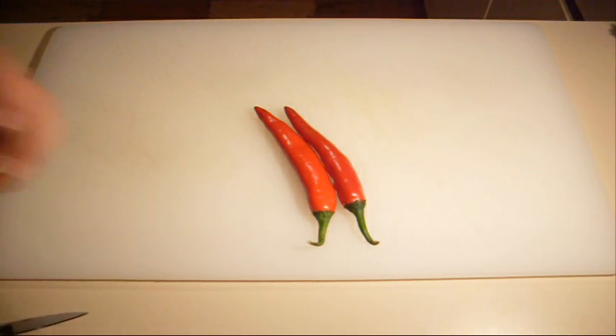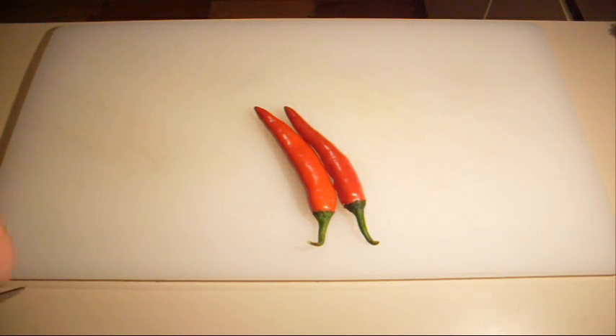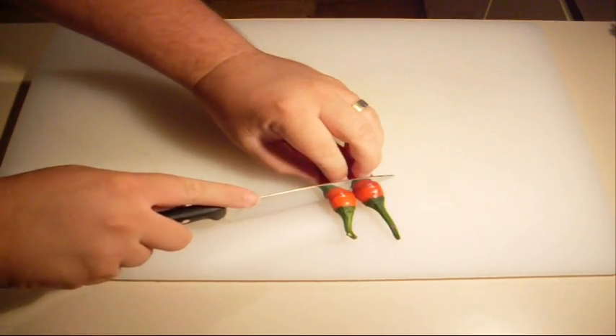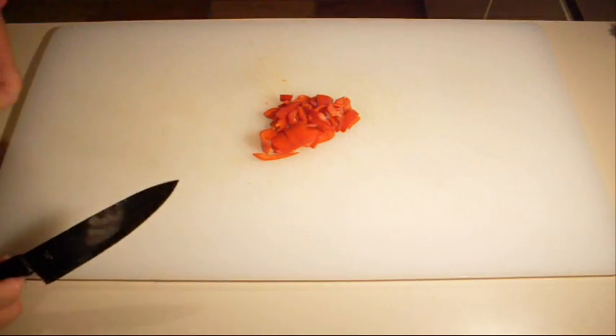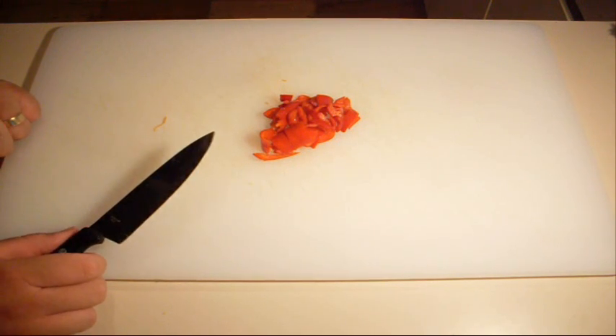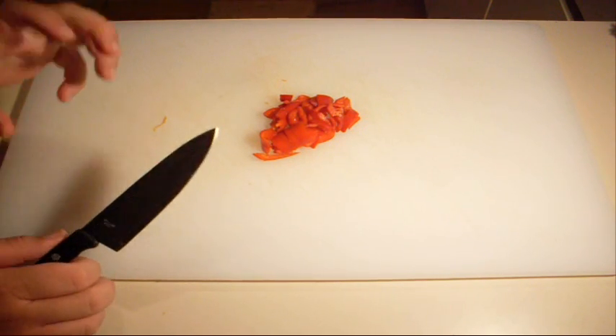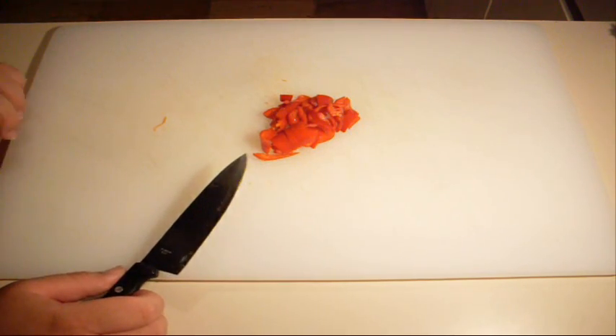I want you to discard the seeds — we just want the flesh — and be very careful. Do not go from touching the chilli to touching your eyes or any other private parts, because you'll get the burn of the century. Now if you wanted to make this hotter, you can put the seeds in, but I'm cooking for people who like it very mild. If you like it really hot, by all means use the seeds.